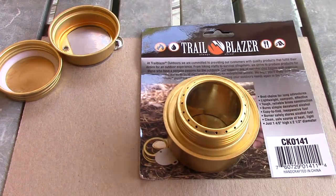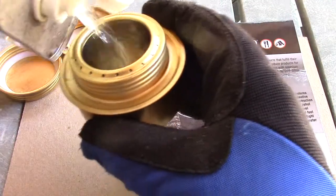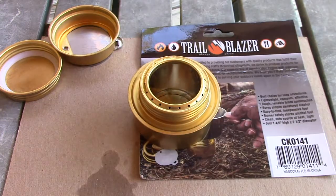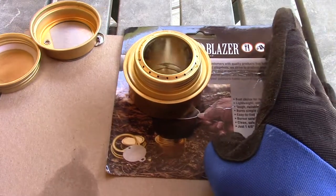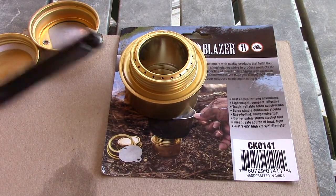I found some old denatured alcohol, so let's put some of that in there. That's probably plenty — I'd say that's a good ounce. Alrighty, let's fire this puppy up and see what she's about.